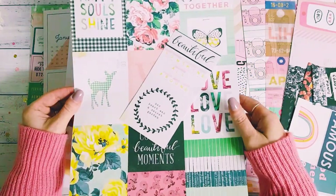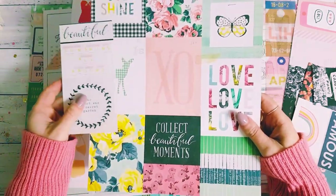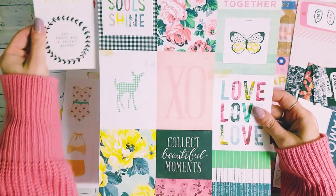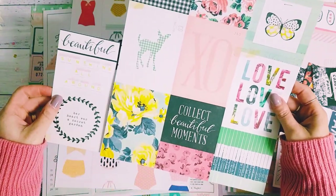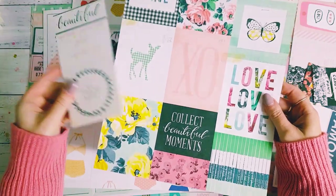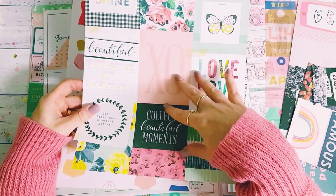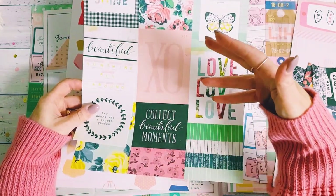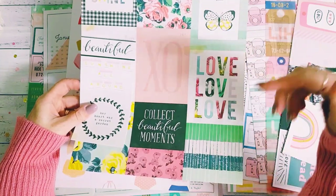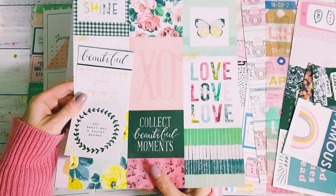Then we have Maggie Holmes Bloom, which is again another beautiful cut apart sheet. I've basically cut out one of the cut aparts up the top there, and I also used some of the cut aparts in my favorite cut apart clusters as layering background pieces, which you will soon see.